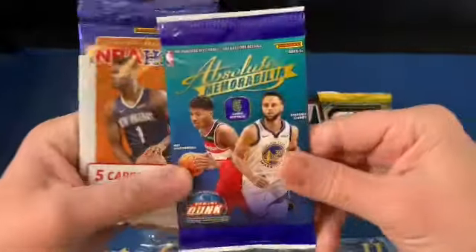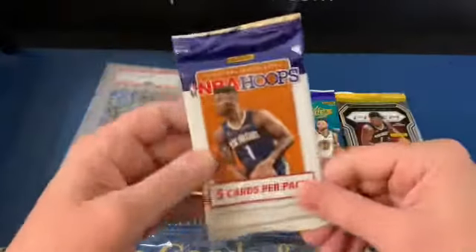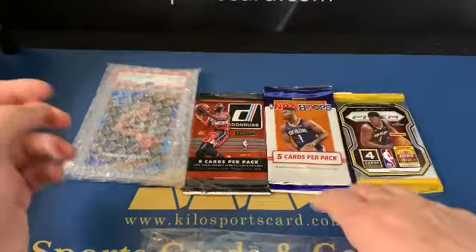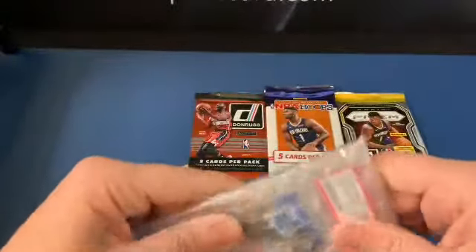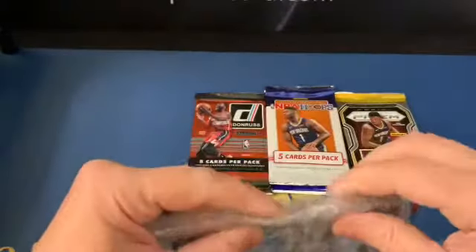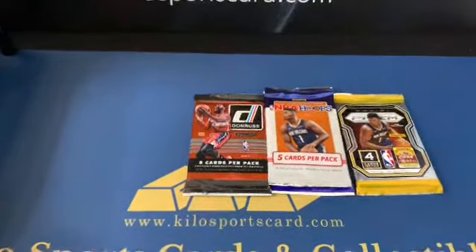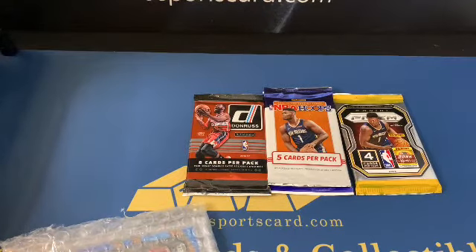We also have a 1920 Absolute Memorabilia — good chance of getting a signature in there — and then we have 1920 Hoops, just the standard hoops. Let's go ahead and see what our hit is. I always like to do the hit first. It looks like it's a pretty nice slab card if I can get it open. Thanks for watching also — if you're enjoying the video and want to see more, slam that like button.